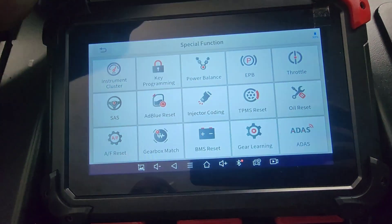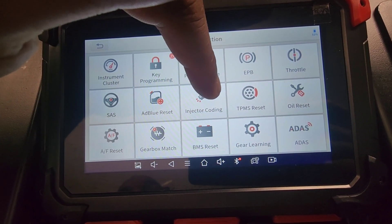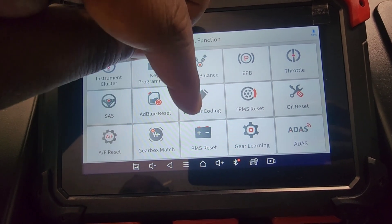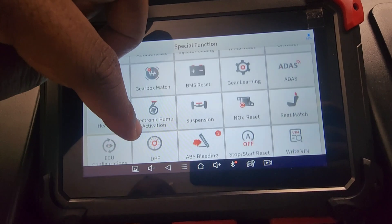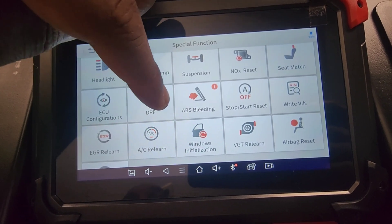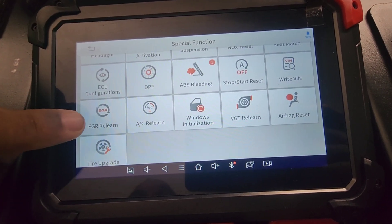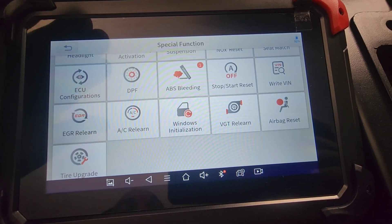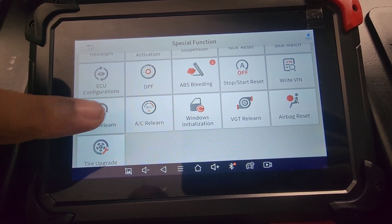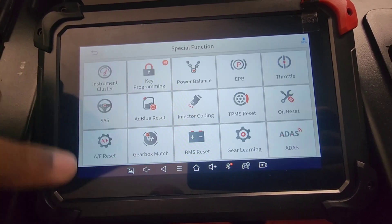So we also have Special Functions: instrument cluster, key programming, power balance, electronic parking brake, throttle, SAS, AdBlue reset, injector coding, TPMS reset, oil reset, fuel reset, gear match, BMS, gear learning, ADAS, headlight, electronic pump, suspension, NOX reset, seat match, ECU configurations, diesel particulate filter, ABS bleeding, start-stop reset, write VIN, EGR relearn, AC relearn, window initialization, VGT relearn, airbag reset, and tire upgrade. These are all the special functions. So this can write VIN — if you get another vehicle and have a different ECU, you can rewrite the VIN with this tool.